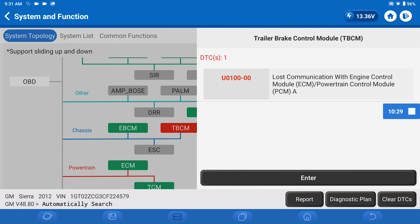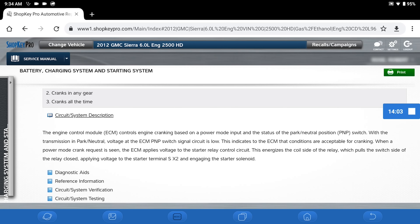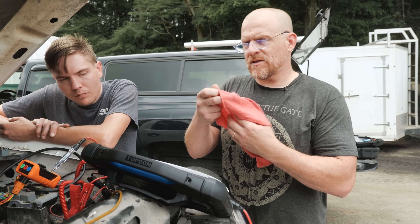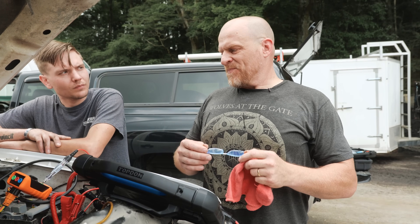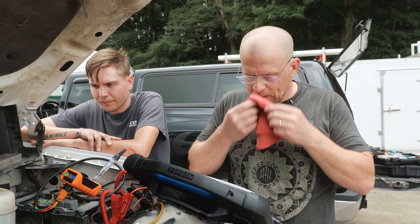There's no reason that this ECM shouldn't be cranking this over, especially without a code. Looking at the starting system circuit description: ECM cranks based on power mode input and the status of the park neutral position switch, which I checked. Voltage at the ECM park neutral switch signal circuits low indicates conditions are acceptable for cranking. When a power mode crank request is seen, the ECM applies voltage to the starter relay control circuit, energizing the control side of the relay which pulls the switch closed. This is very basic — there's no reason it shouldn't be doing it. And this is more than a starting circuit problem, because it should start when I flip the switch and force it to crank, and it's not doing that either.